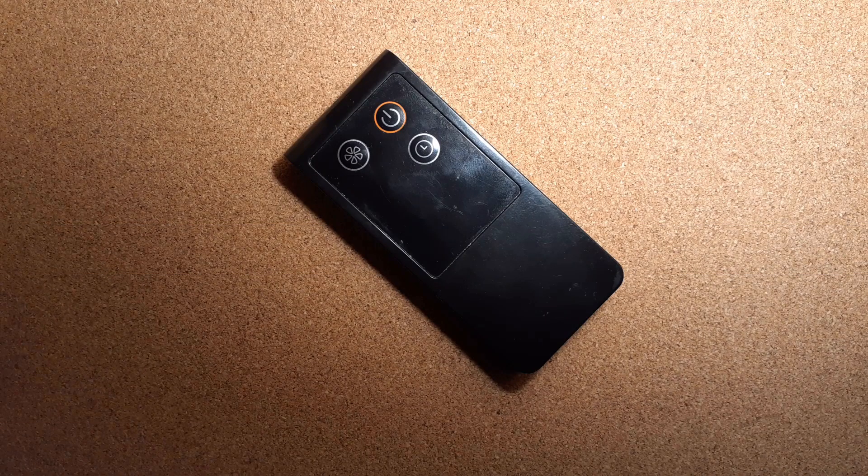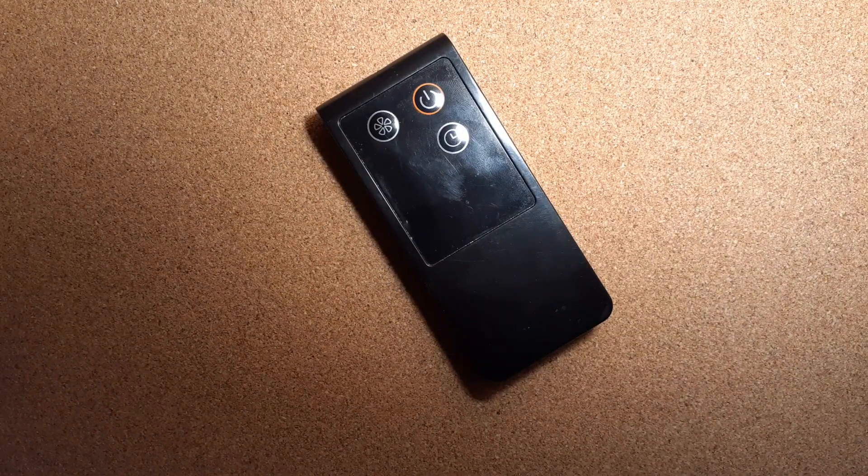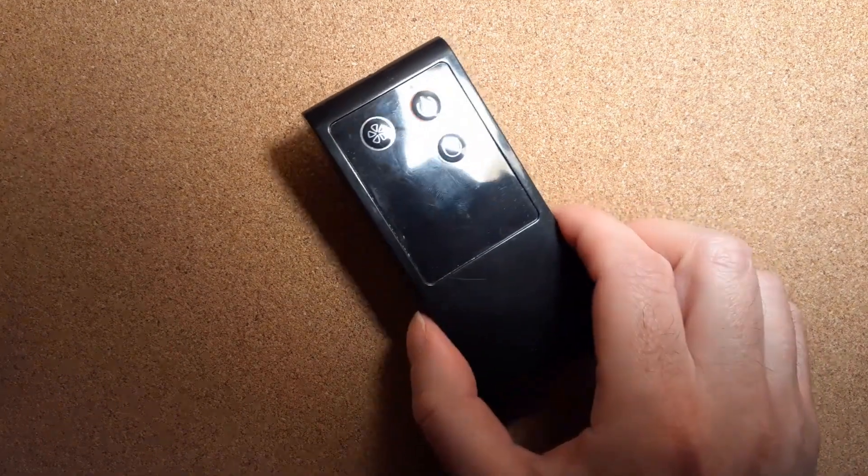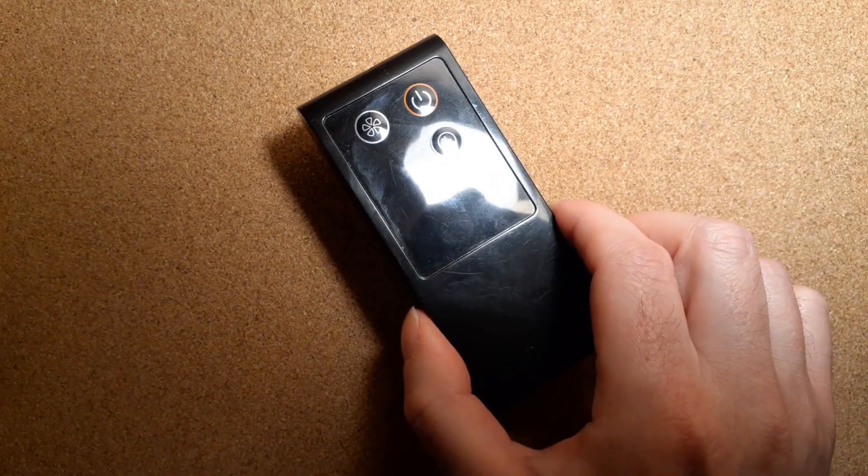Anyway, I was trying to help a friend with something, and also I have a project coming up that I may use this remote with. One of the things that occurred to me while looking at this is, if you look really closely, you can see there's actually more than three buttons.